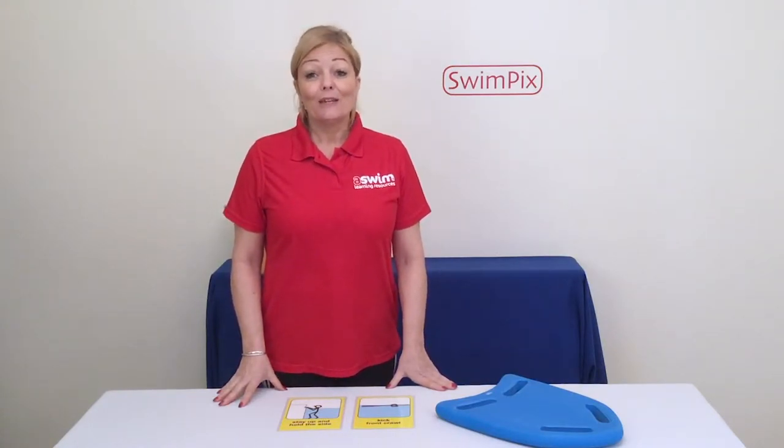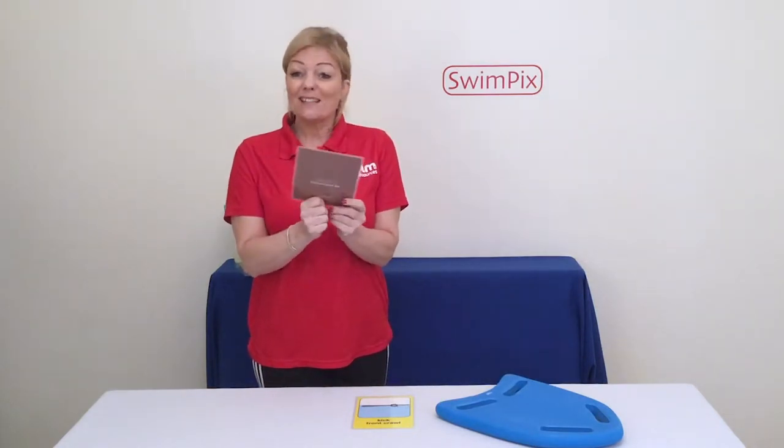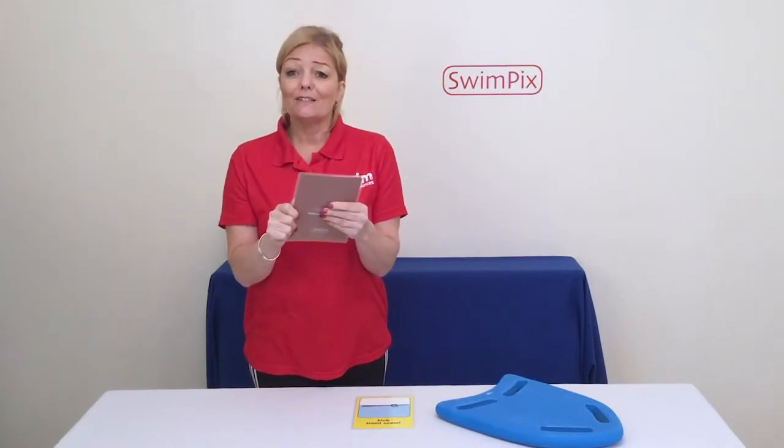Swimmers with ADHD may need to be kept active and engaged, so one thing you can do is give them a SwimPix card. They're quite tactile so they'll be able to play with them and look at them. They are visual aids that will help engage them, so try giving it to them — this has worked really well.